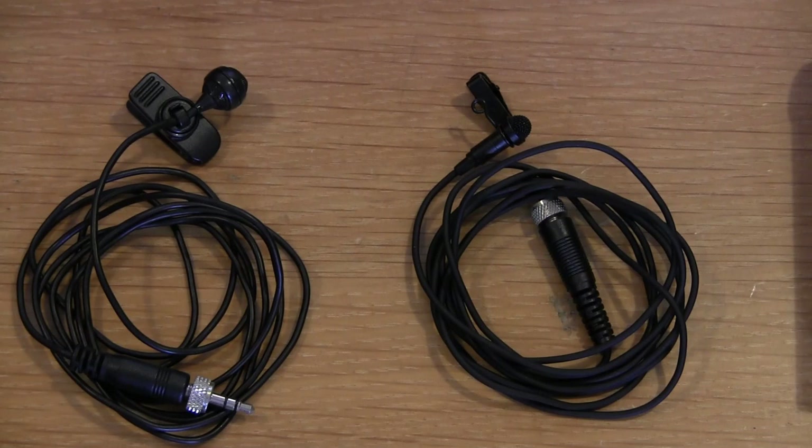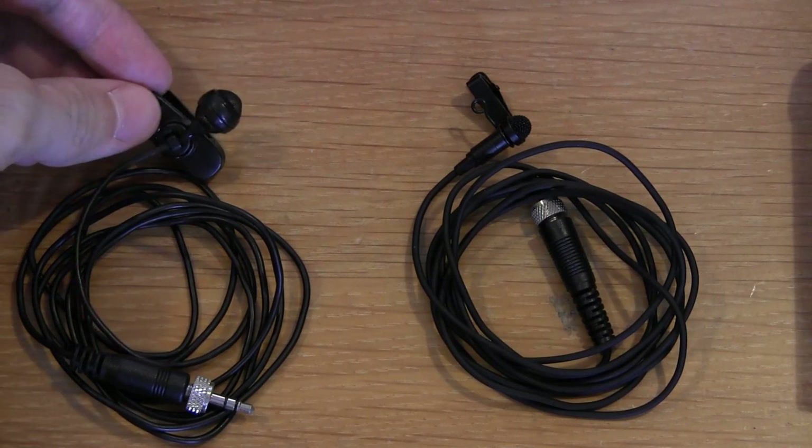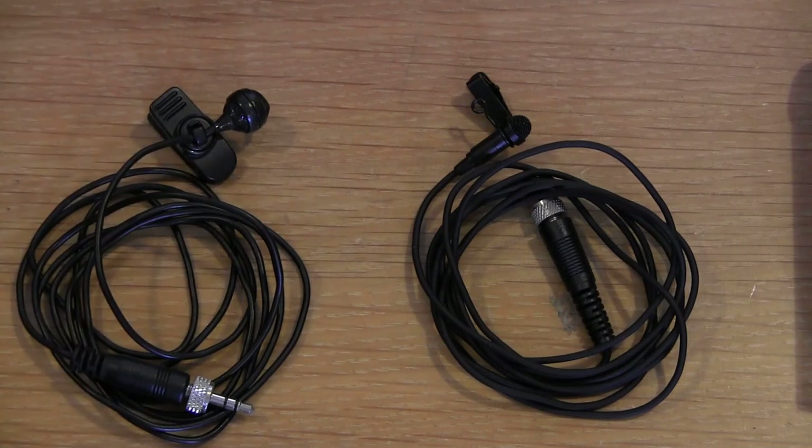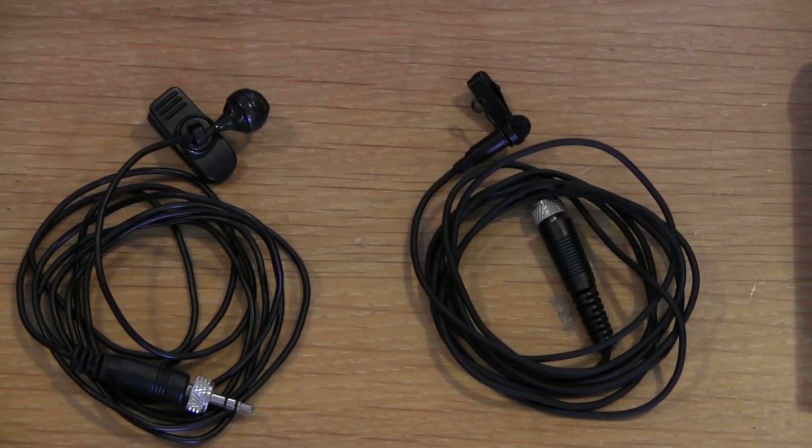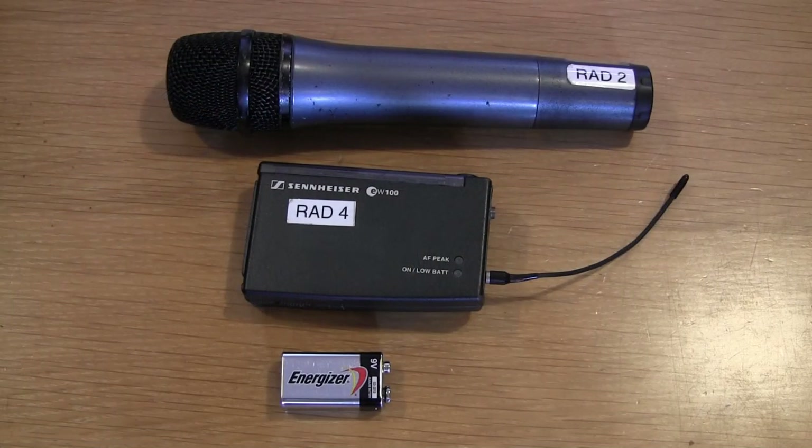The other thing is that the cardioid has what is called proximity effect — the closer you get to the microphone, the bassier the sound gets. The Omni does not exhibit this property. So if you are doing recording, or doing something which does not involve live microphones like this video, it's better to use the Omni. The Omni does sound more natural, but it's less useful when you have live loudspeakers around.